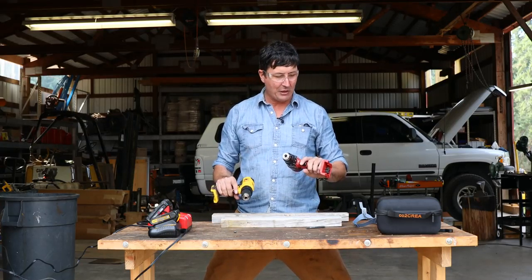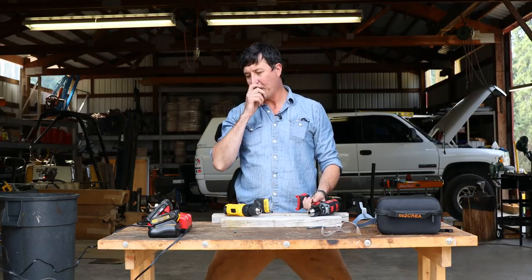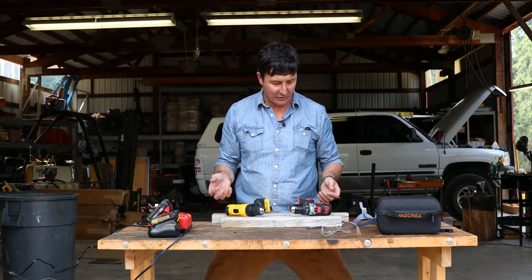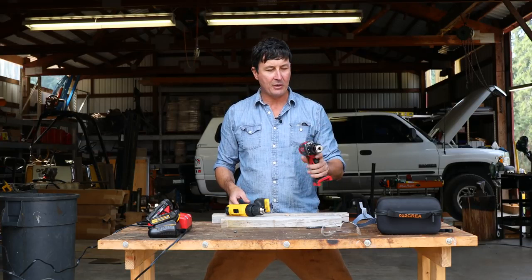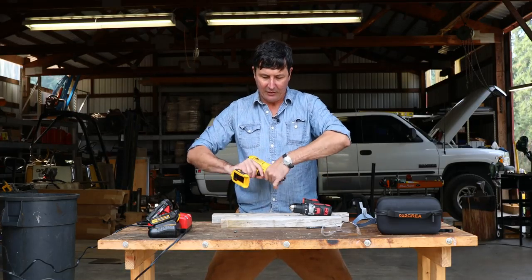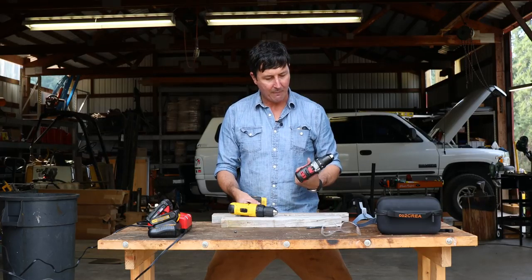Don't forget there's a $50 difference, and that $50 really comes through. When you go to the store and face that decision — is it worth the extra $50? — no question here. This is one ferocious little drill that just gobbled this one up. We've got grease coming out of it — something inside broke in the clutch pack. It just could not handle the power and strength of the Milwaukee.